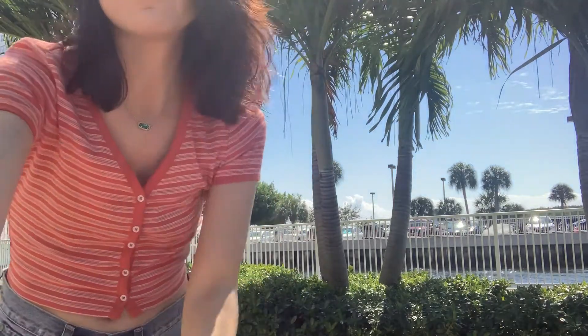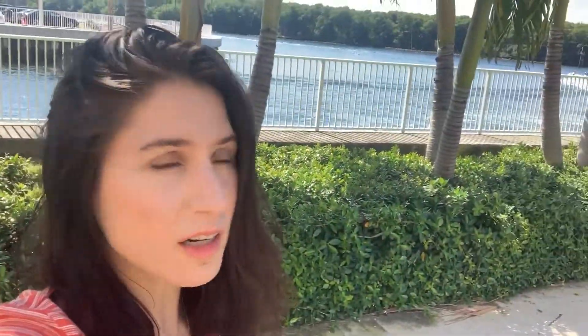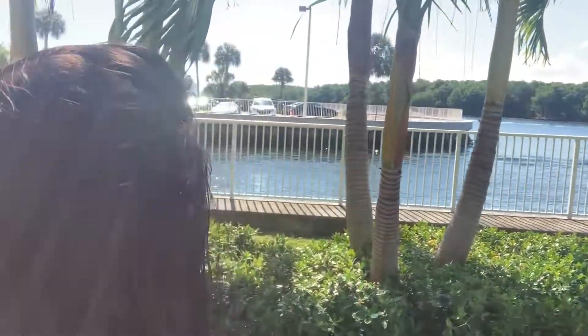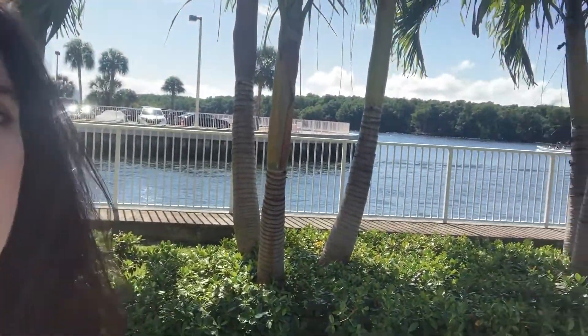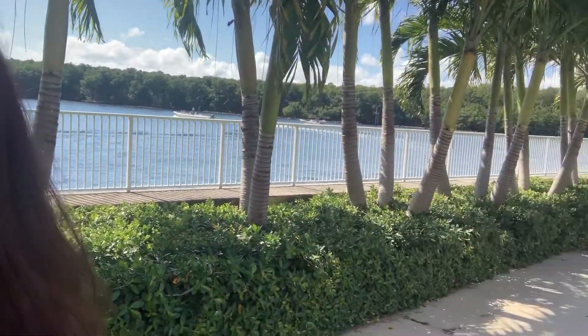I live in Miami, people, in case you didn't know. I live on the bay, and not only that but the area I live in is kind of like a peninsula — so there's the building, and then you turn and there's water, water, and then water.